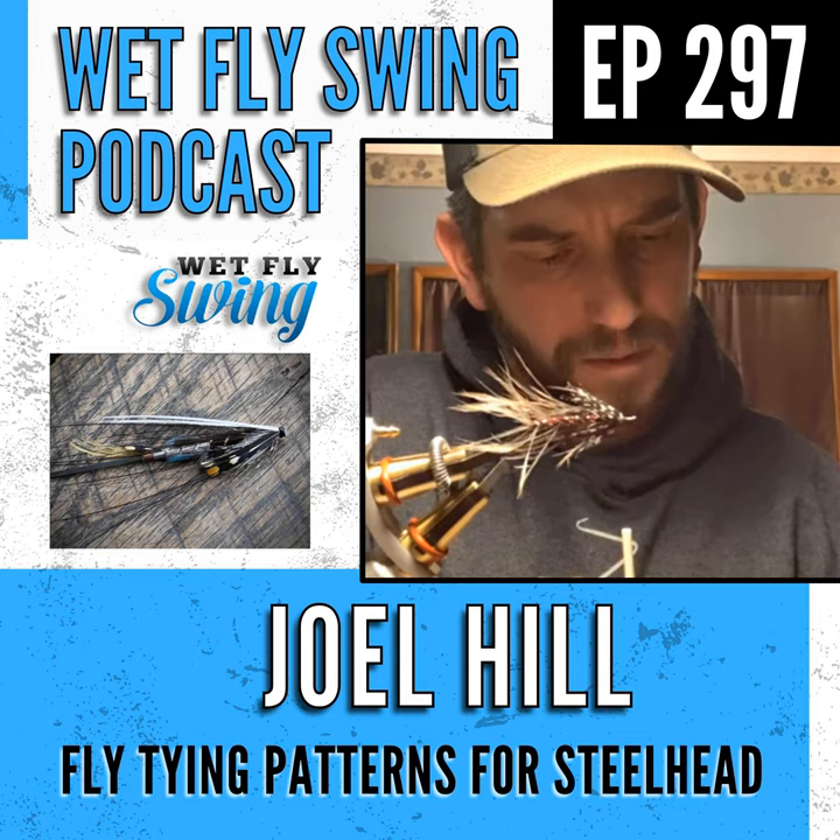You can head over to wetflyswing.com/daddy — that's D-E-T-T-E — to grab those flies and support this podcast and the oldest fly shop in the country. Joel Hill is on the show today to dig into steelhead fly patterns and tips. He shares tips on marrying wings, getting proportions right, and some of his favorite flies for sea-run and steelhead fishing.